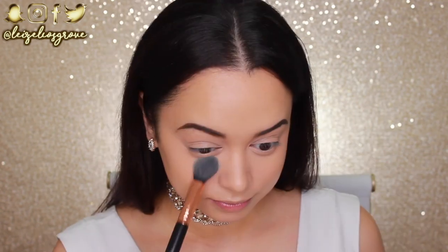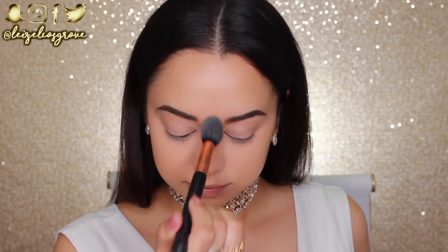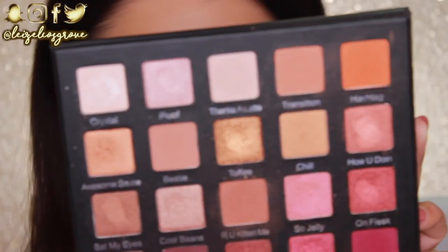To set everything in place, I'm going in with the Astralis Ready Set Go Finishing Powder using the Sigma F30 Tapered Highlighter Brush. Since I put a little concealer on my lips I'll set that too — that can act as my eyeshadow primer. Before we get on to the eyes, I'm setting the rest of my face with the Wet n Wild Photo Focus Powder in Warm Beige, using my large fluffy powder brush from Sigma.